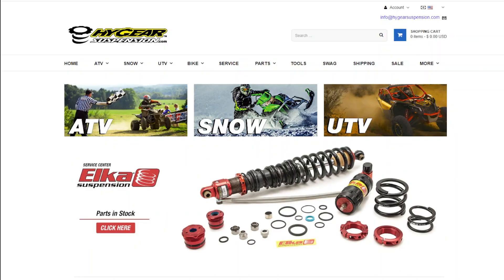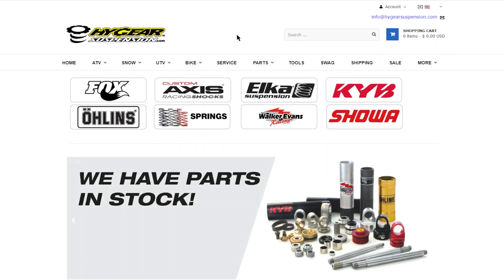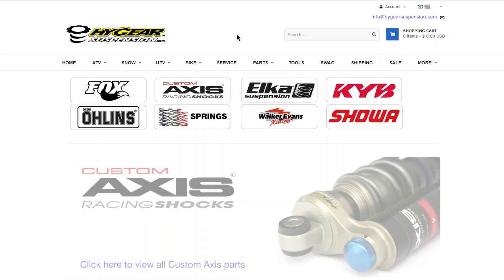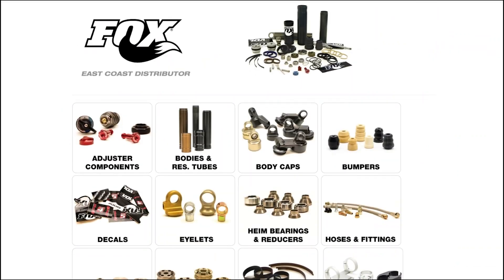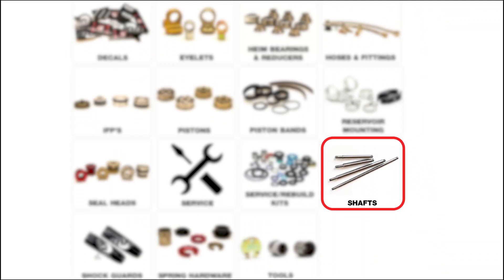Once you know the features on your shaft, you're ready to purchase. Navigate to the parts section of the website. When you get there, you'll be met with multiple brands listed. In this example, we'll use Fox, but choose the brand that fits your application. Scroll down until you see the shafts option and click.